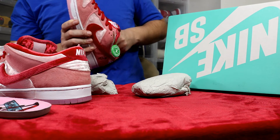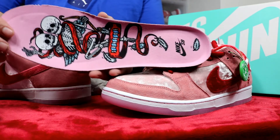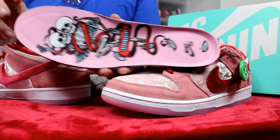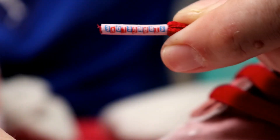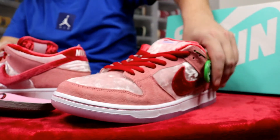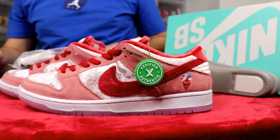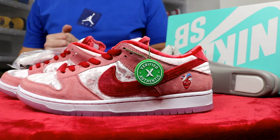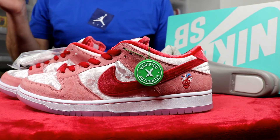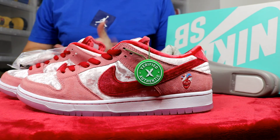The insoles have different artwork on each one — they're not the same. On one you have a skateboard that says 'Soulmate' running through it, and on the other you have the Strange Love skeletons. They definitely did their thing with the details — even the lace tips have 'Strange Love' written on them. As you can see, all kinds of crazy details on this sneaker. For $100 retail, you can't beat that — I'd say they're worth two or three hundred at least, and they'll definitely go up in value over time. I hope you guys enjoyed the review; hit that like button, subscribe, and follow me on Instagram and Twitter at J Smith Jordans. Stay safe and I appreciate the support.